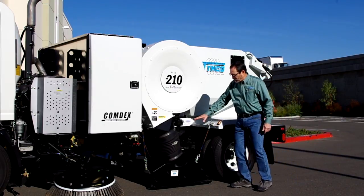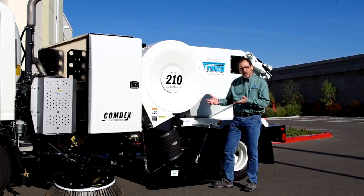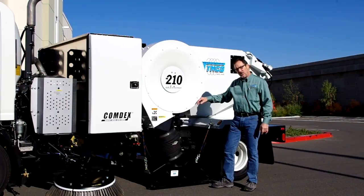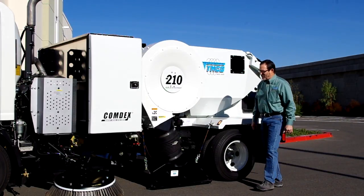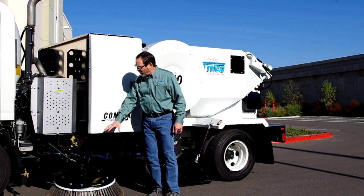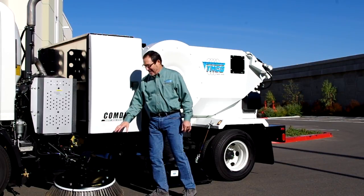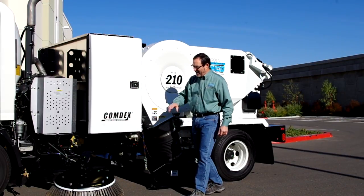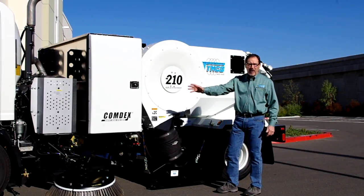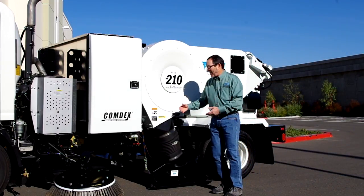This is a dual chambered pickup head. Once that air hits the pavement, we get the debris airborne and shove it over to the suction side, which we'll cover in a moment. We also have this sweeper equipped with an optional gutter broom that can be mounted on either the right or left-hand side. On this particular one, we've mounted it on the left-hand side, which allows the operator to come along curb lines or walls and move material in front of the pickup head to get it picked up.